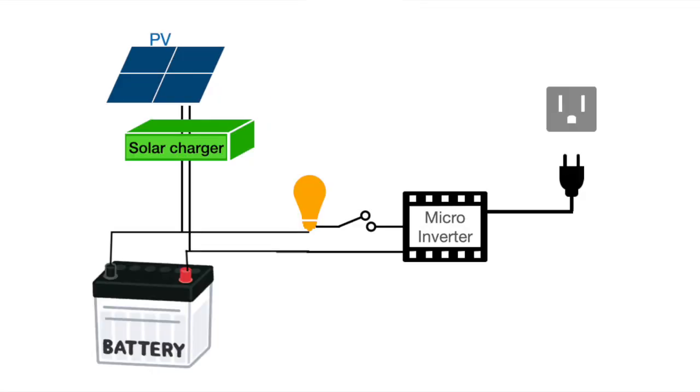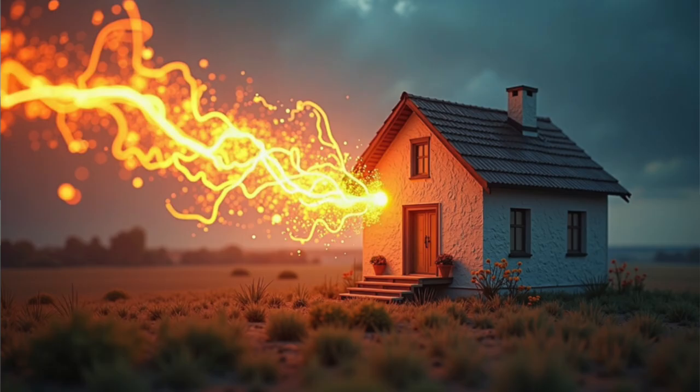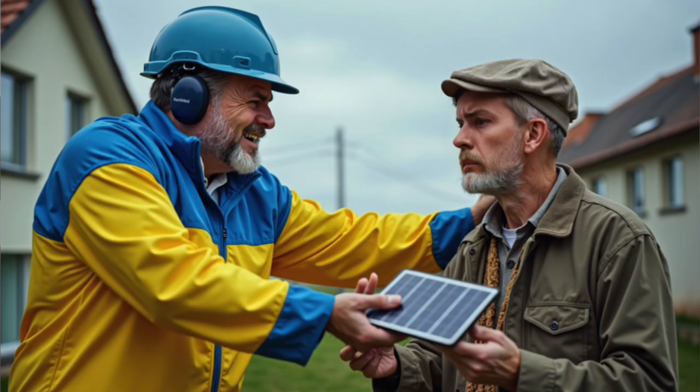After that, we continue the journey powering the micro-inverter from a battery that's charged by that same solar panel. In video 100, I explained already the advantage of this battery — avoiding that excess energy goes unused into the public grid for no money, and then later you need to repurchase this energy for a full price.